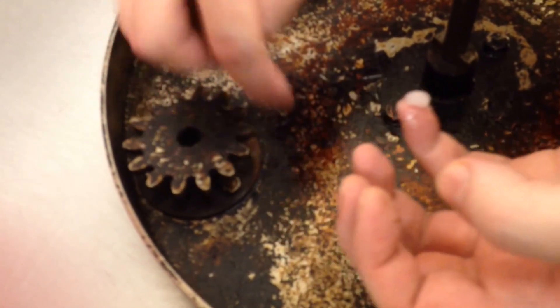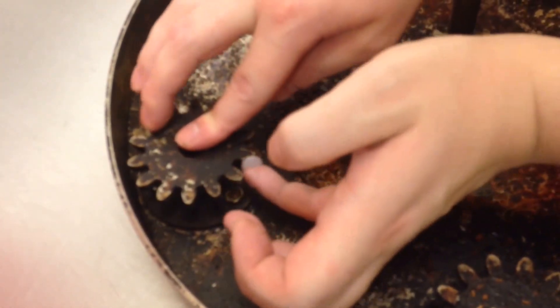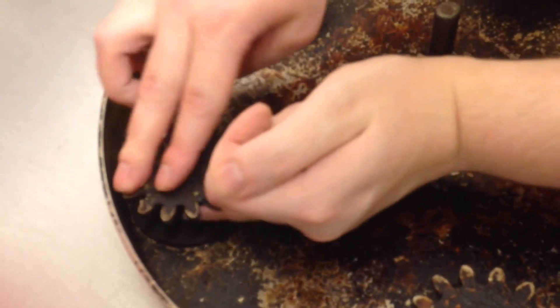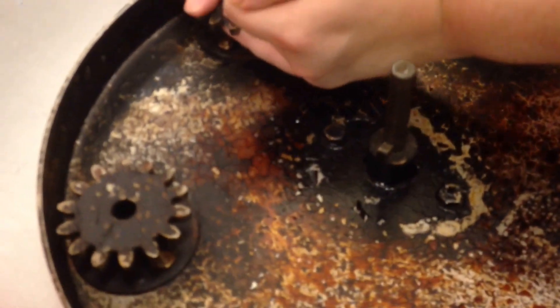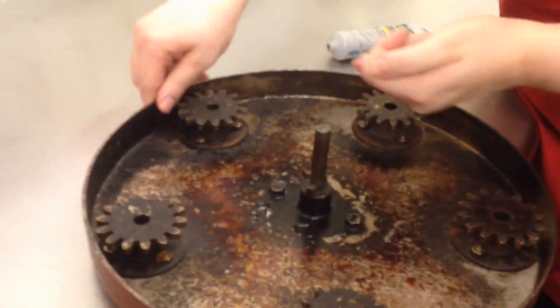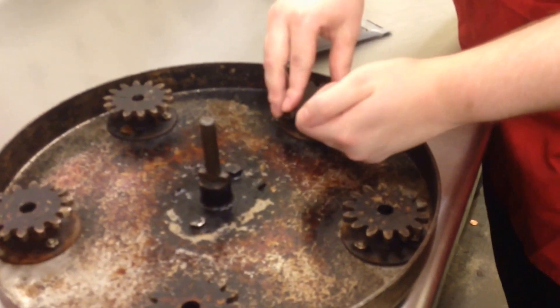And then what you want to do, after you get this all taken care of — I think I need a couple more — you want to put it on the bottom and kind of get the bottom as well. You can just kind of put it on here. Now this does take up a lot of lube.